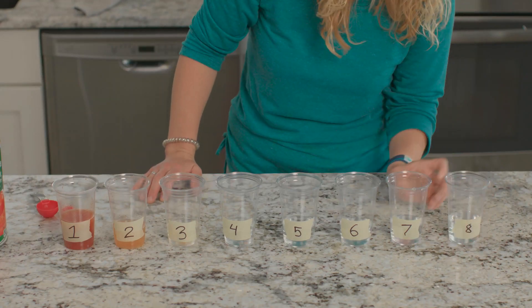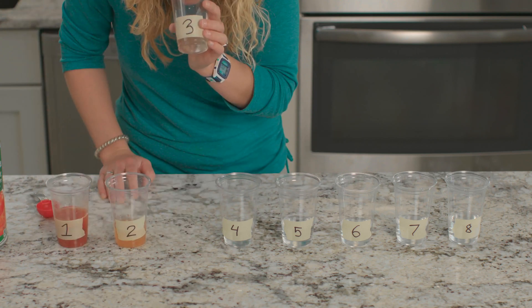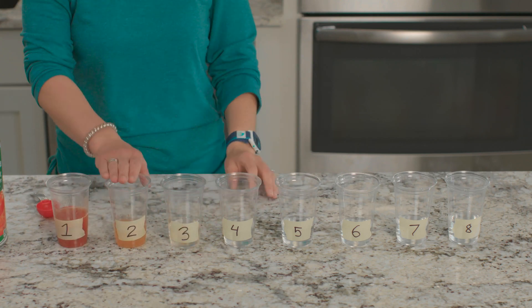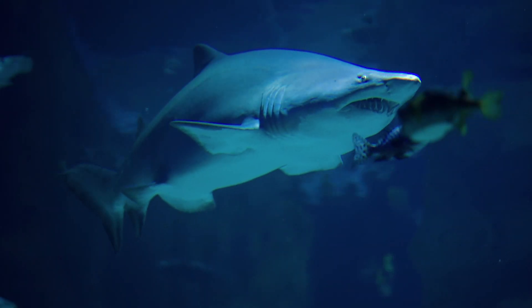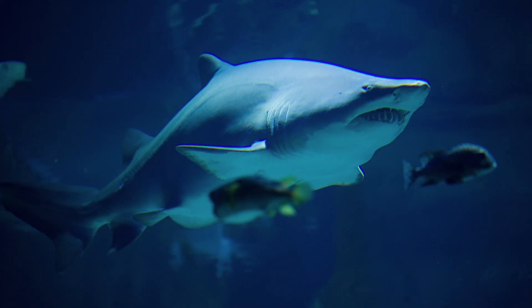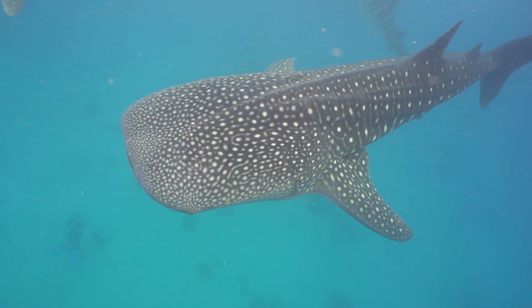Now I'm going to smell each cup starting with cup eight and figure out the first cup that I'm able to smell the tomato juice in. I was able to smell the tomato juice once I reached cup number two. The concentration of tomato juice in that cup was one part per 100. Remember, most sharks are easily able to smell at one part per million, but there are some that can smell one part per 10 billion. I could only smell at one part per 100. The sense of smell in sharks is much stronger than in humans.